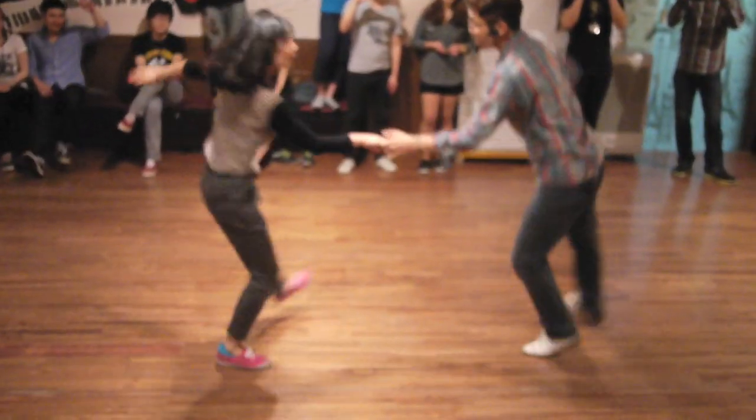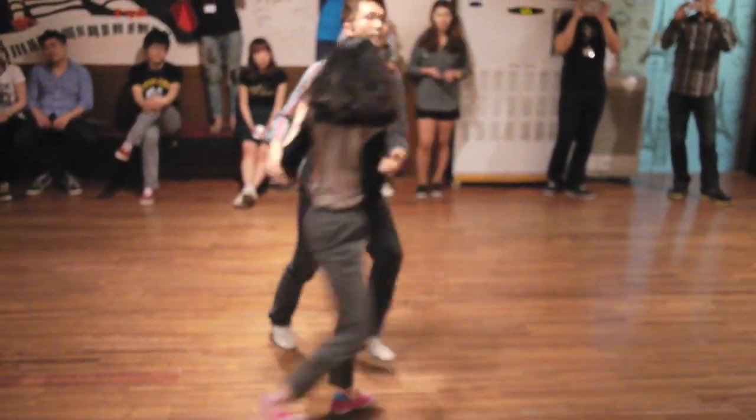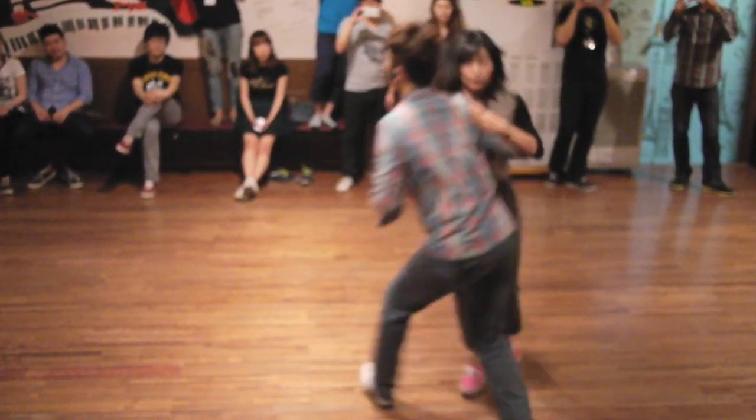Then: kick, kick, and trip, and step. Then: kick, kick, and trip, and step.